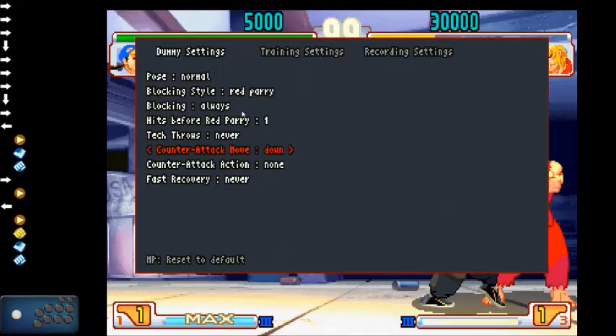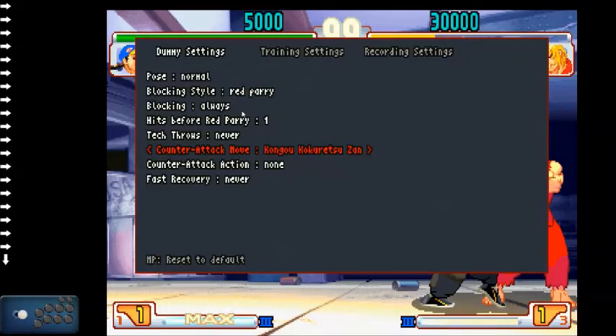Attack moves include: forward, back, down, up, quarter circle forward, quarter circle back, half circle forward, half circle back, DP forward and backward, horizontal charge, vertical charge, 360, double quarter circle forward (supers), 720, back dash, forward dash, demon, and KKZ. Then you have recording, which we'll get to in a bit. Buttons available: light punch, medium punch, heavy punch, EX punches, light kick, medium kick, heavy kick, EX kicks, throw, universal overhead, and personal action.